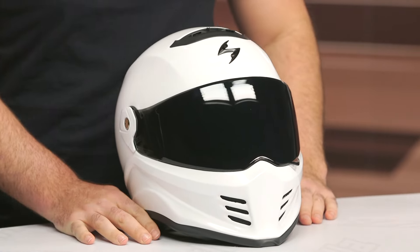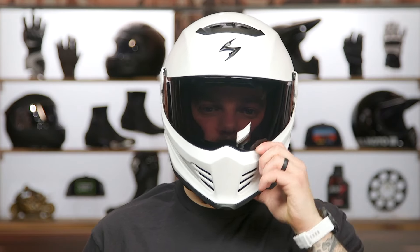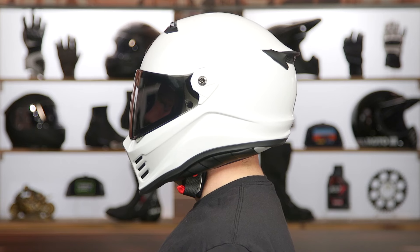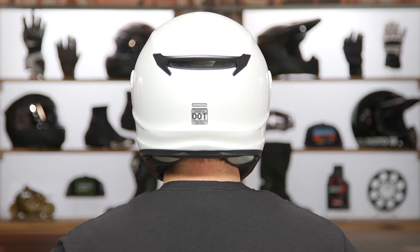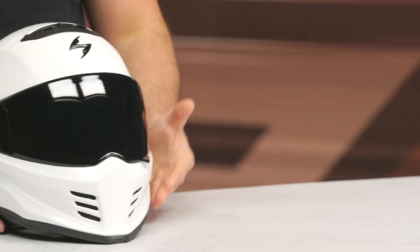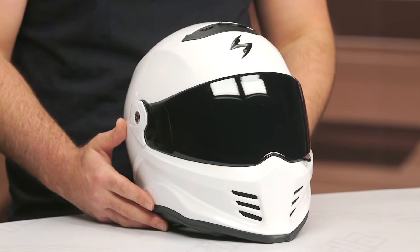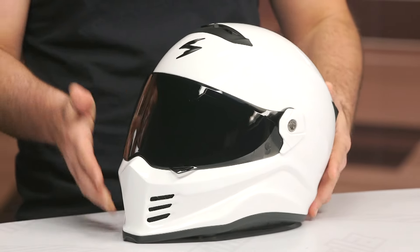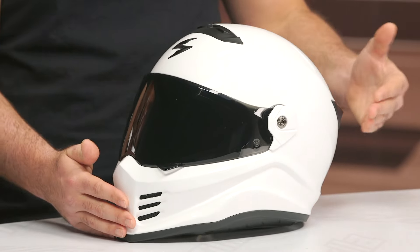We already hinted at the internal head shape. If you're not familiar with how to size a helmet, check out their how-to-size-and-buy-a-motorcycle-helmet guide, which walks you through paying attention not just to size but to the internal shape of a helmet. This is going to be an intermediate oval fit — a little bit longer front to back, a little bit narrower on the sides, and it will work for the majority of riders in the American market. I think it's a combination of the style and that fit that's really going to help set it apart.